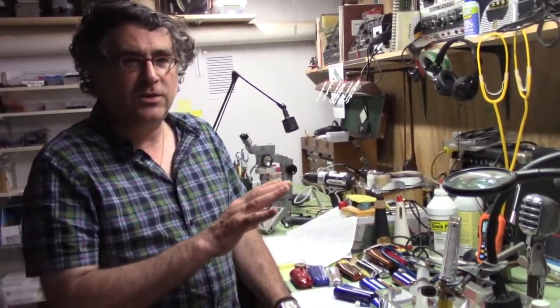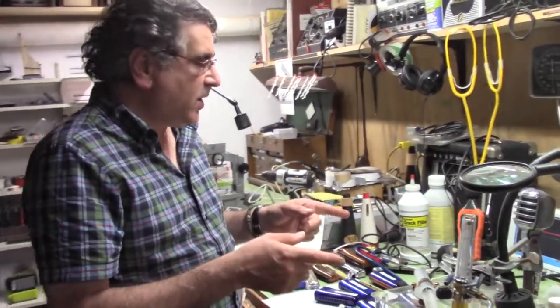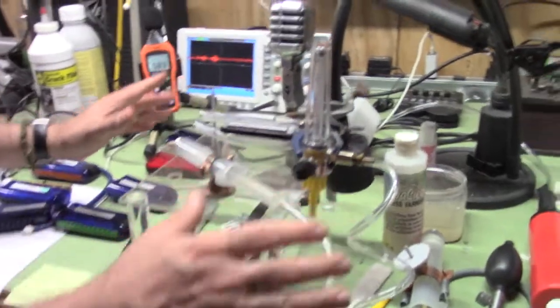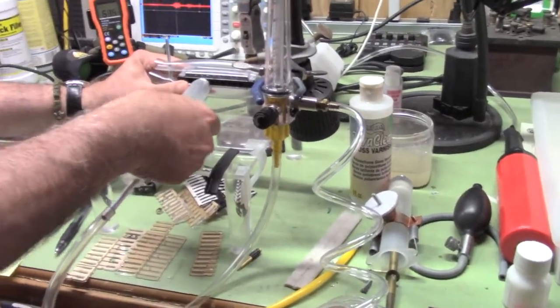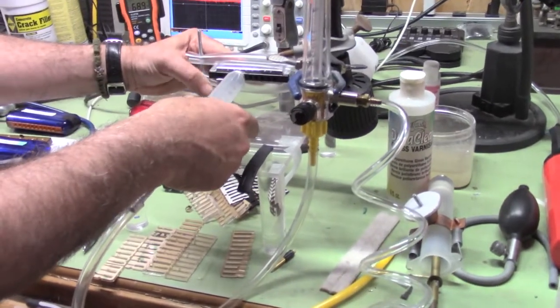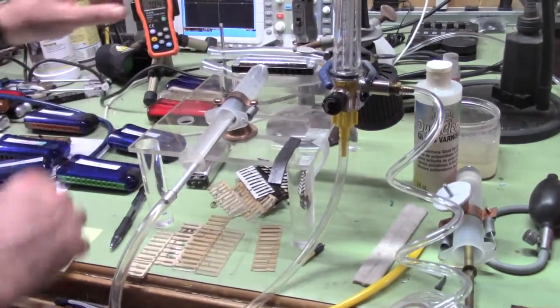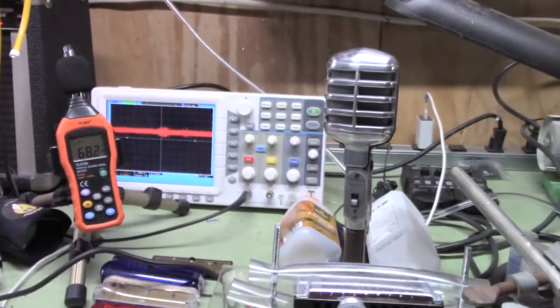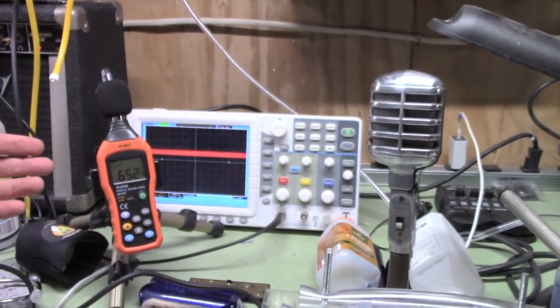Let me show you quantitatively what the Soto Voce can do in comparison to a stock harp. I've rigged up a stock harp with a little gadget with an airflow meter and a syringe that kind of replicates the function of the mouth. I'm going to play a note — let's take the C note — and look at the dB meter for loudness intensity. Okay, 65. Let's remember that number.